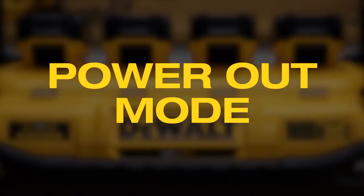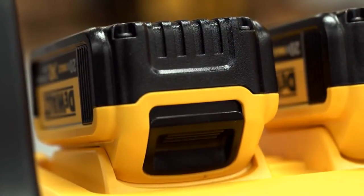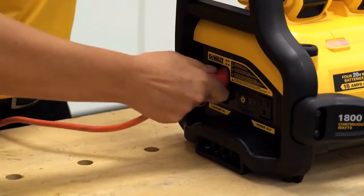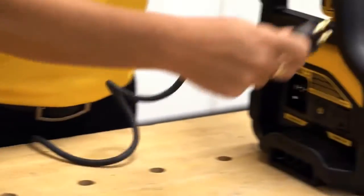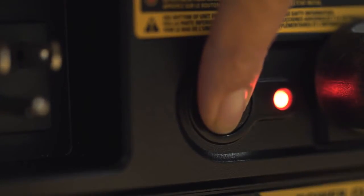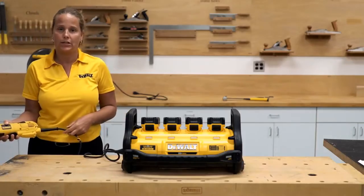When using the portable power station for power out mode, make sure your batteries are securely locked into position. Since you can only power out or charge in, make sure that you unplug the unit, then plug your tool in, and turn the power station on. Notice the red light illuminates solid, then begin your application.